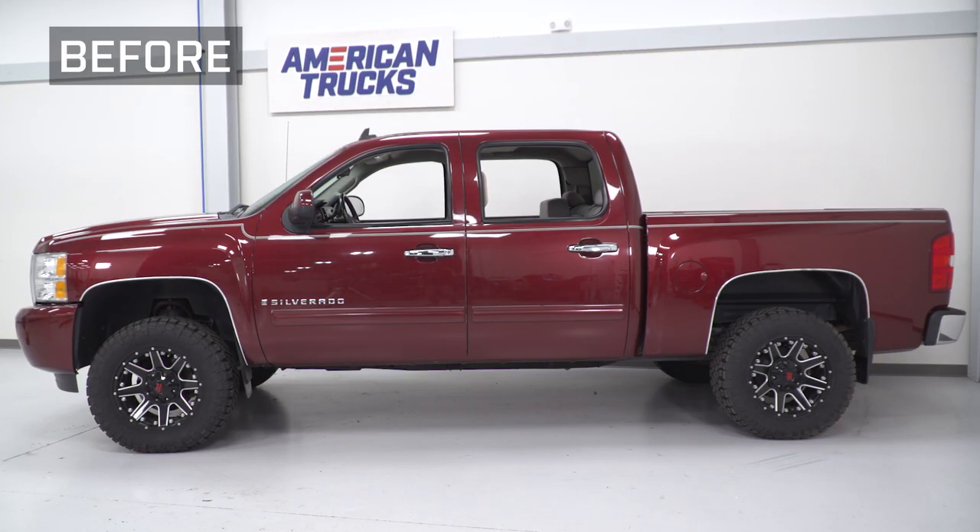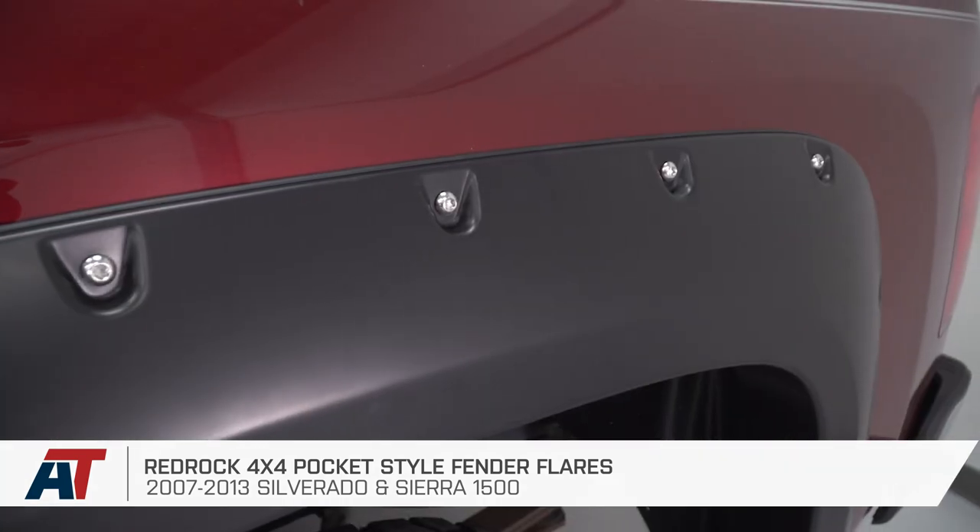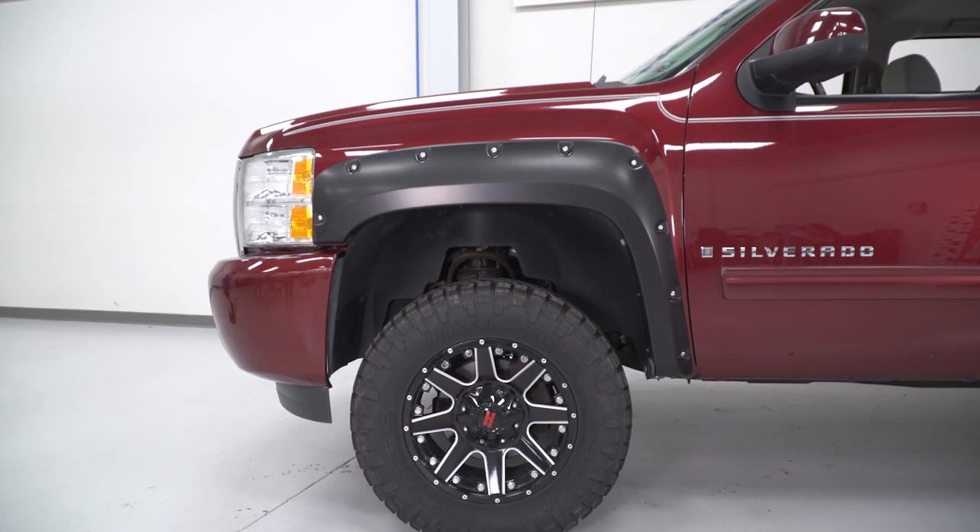That's gonna do it for the review and install of our fender flares. Remember, for all things Silverado, keep it right here at americantrucks.com.